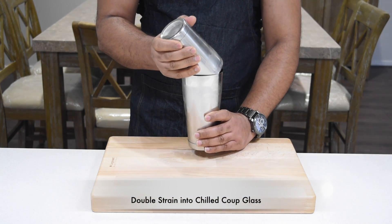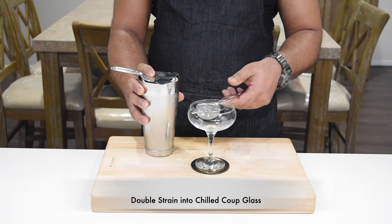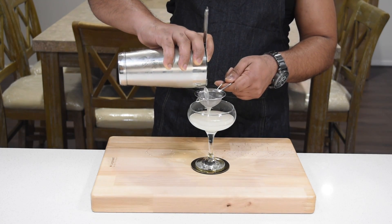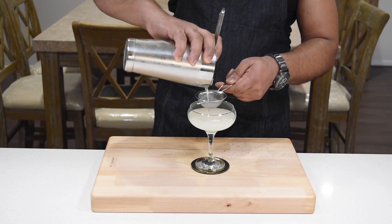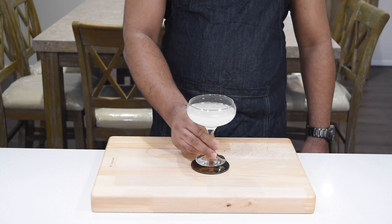Then we're going to double strain into a chilled coupe glass. And there you have the Gimlet — a simple three-ingredient cocktail. Cheers.